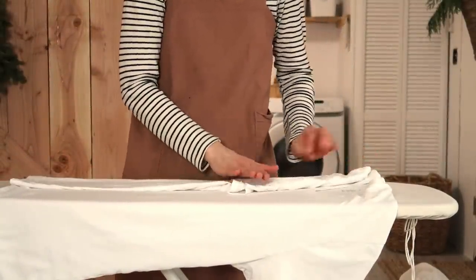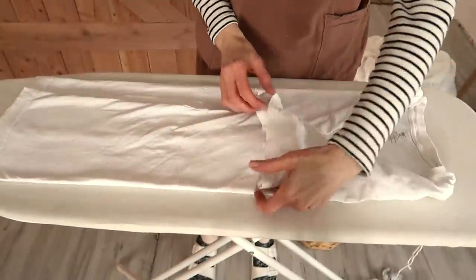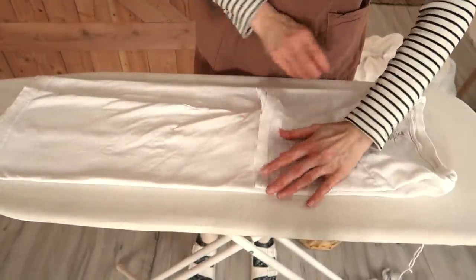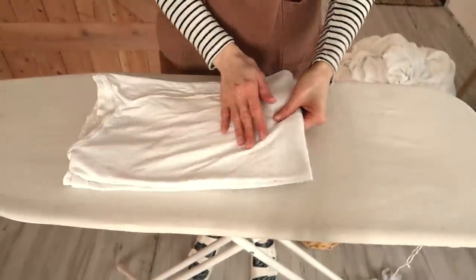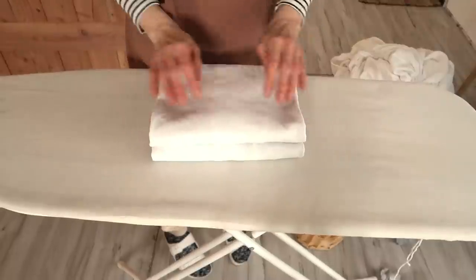Then make it flat on the ironing board. I like to use the ironing board because it has fabric on it, so I can easily manage the way I want to fold it. This non-slippery surface helps a lot. After each fold, smooth the edges — that will give a crispy look to the clothes.